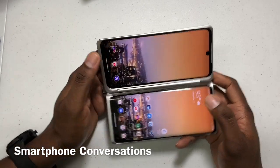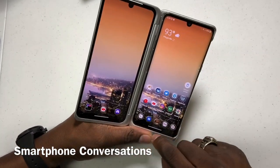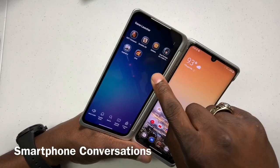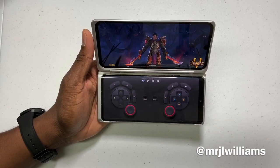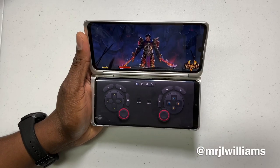I'm going to close that out and get to the other games. Let's go to Dungeon Hunter. Yeah, it feels good man — it feels good to game on this thing.